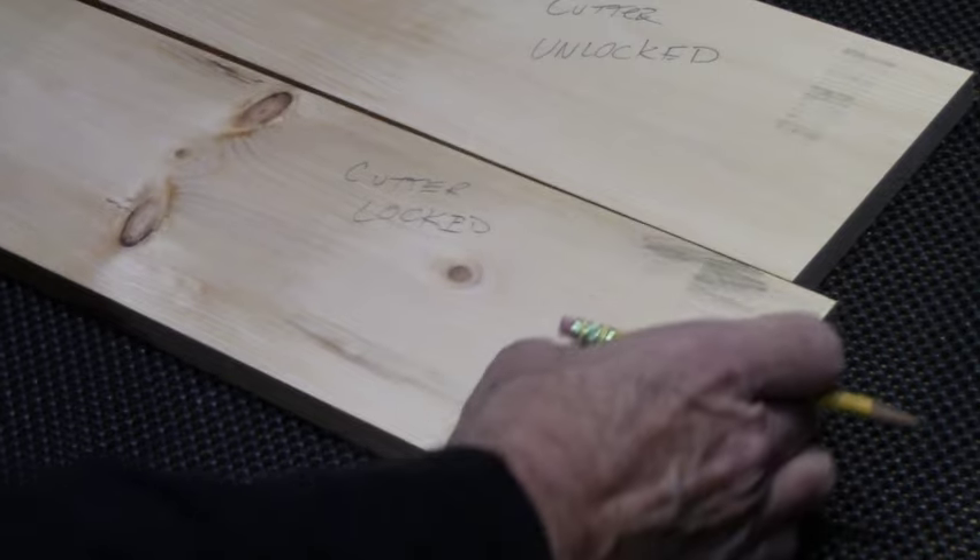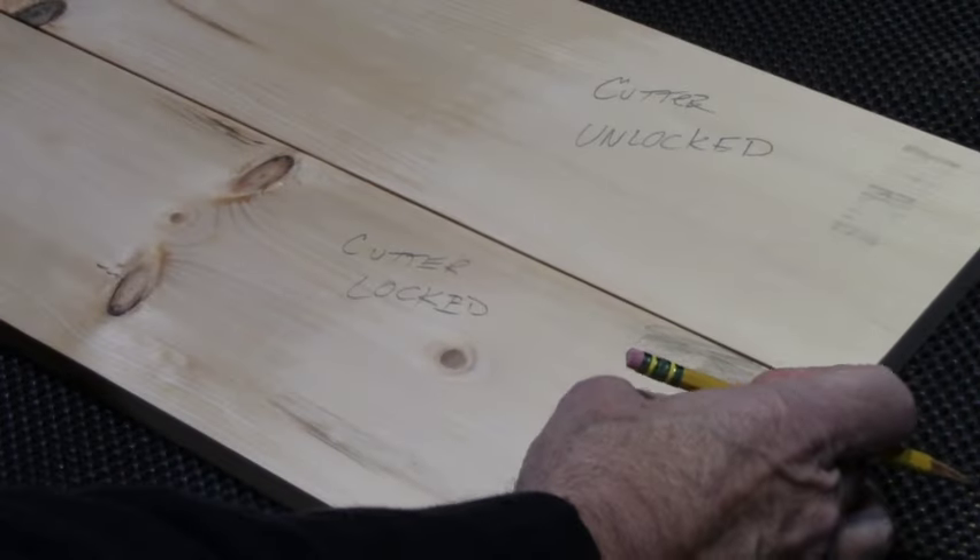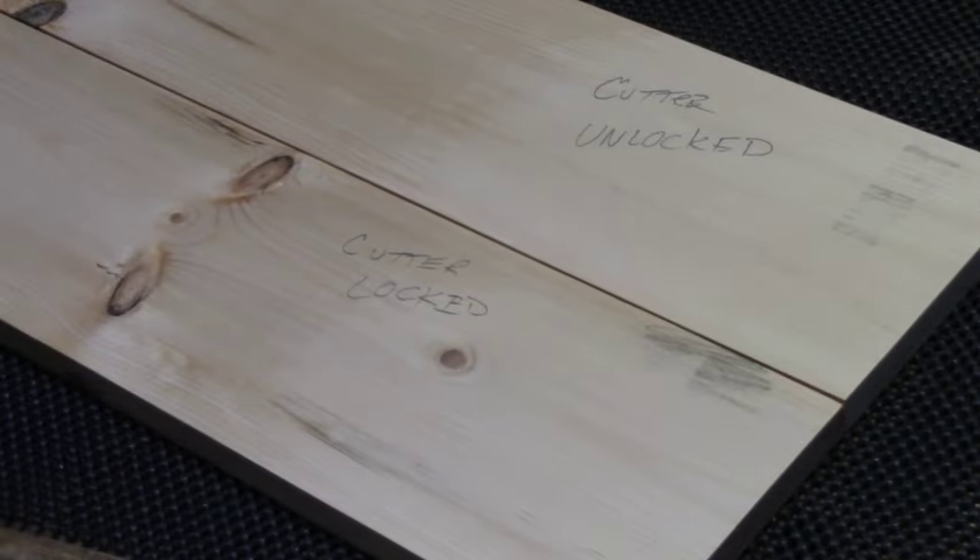And there you have it — that is the minimal snipe that came off this planer. Quite honestly, I'm pretty pleased with that. I can live with that.